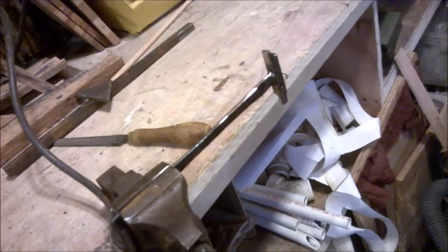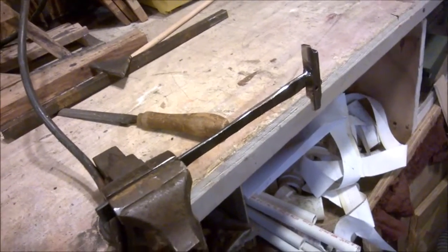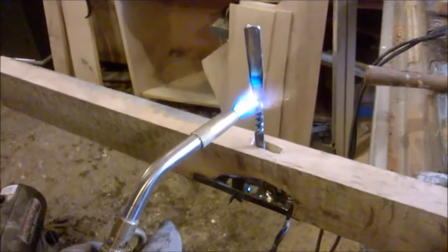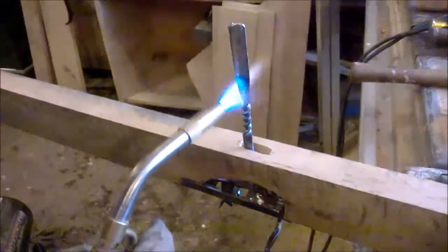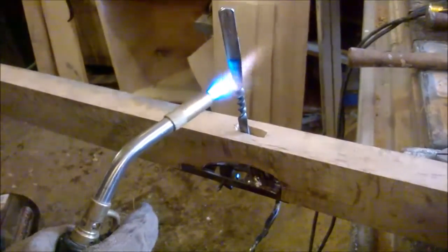We're narrowing the trigger just a little bit where it comes through the housing, or through the stock, so that we can put some fancy twists in it. We have to turn that 90 degrees. That's why you're heating it up there — one more twist, then half a twist.